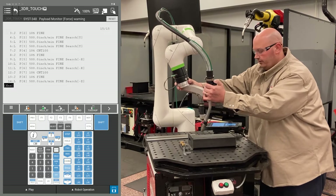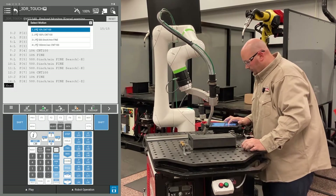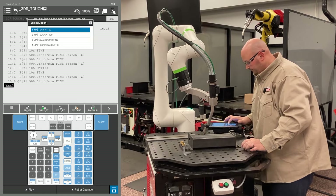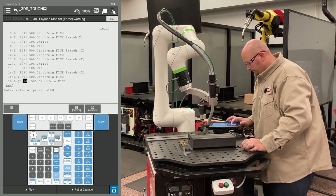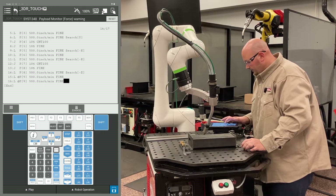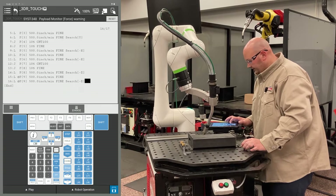My second Z direction point — I'm going to get the robot into position for my search and record two points at this location. I change my position ID numbers to match, go to the end of the line, F4 choice and select search. Again, I'm going to do a minus Z.